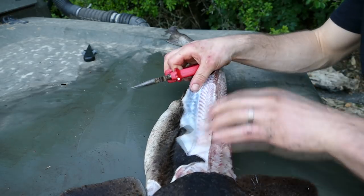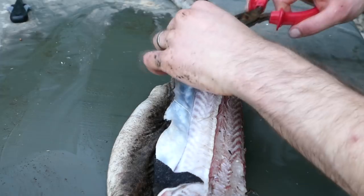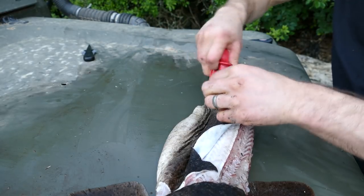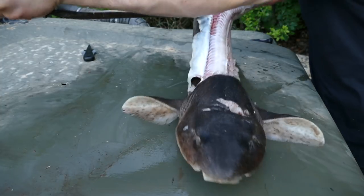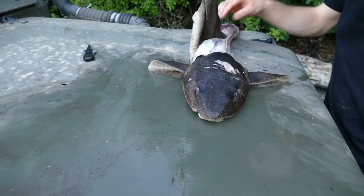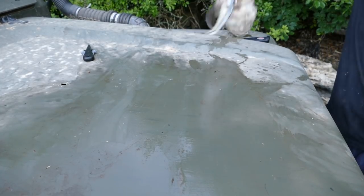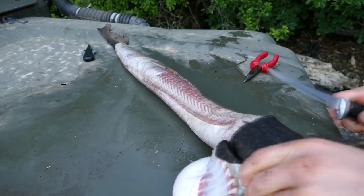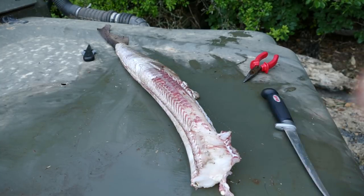You can see underneath it looks a bit like salmon — hence rock salmon. This shark is ready for the frying pan.